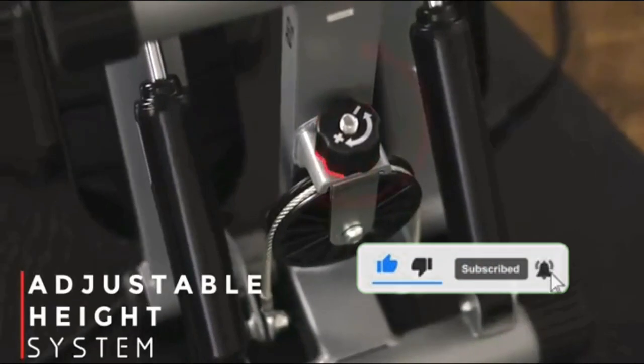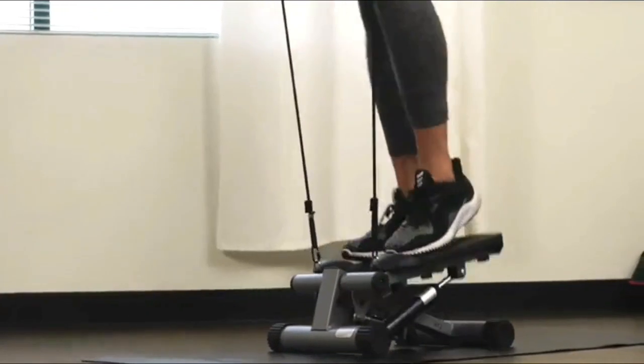Change the intensity of the exercise by adjusting the height of your steps at the bottom of the stepper.